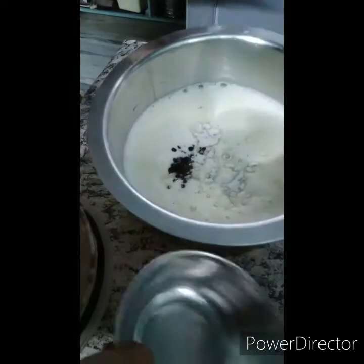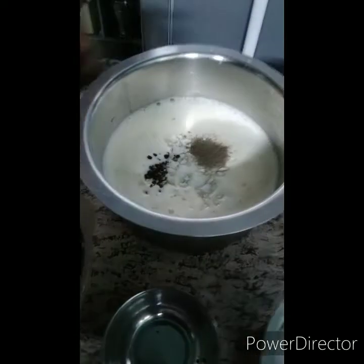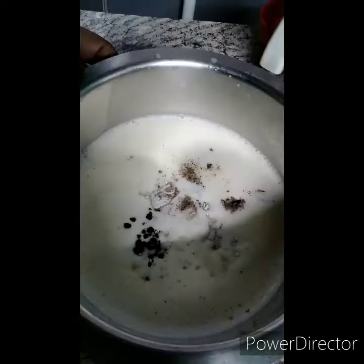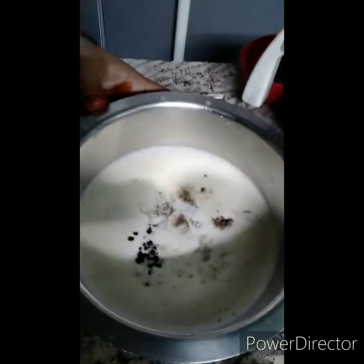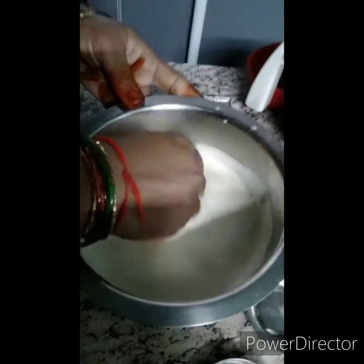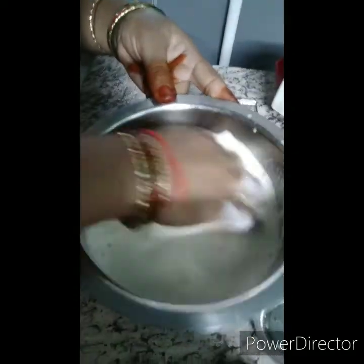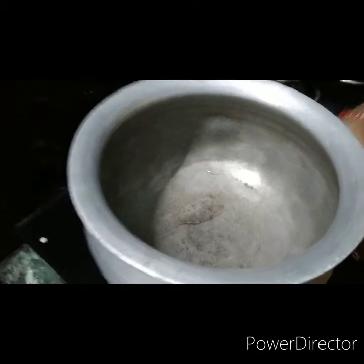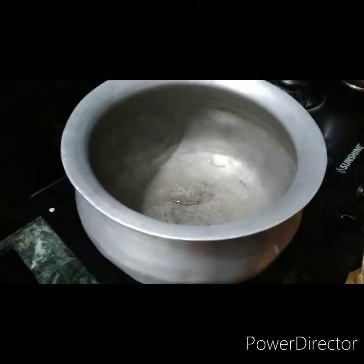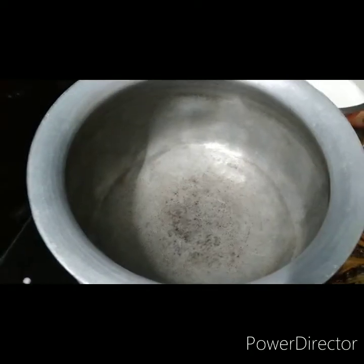Put the garlic in the rice and the garlic. Stir the sugar, stir the water, stir it, stir in the oil.